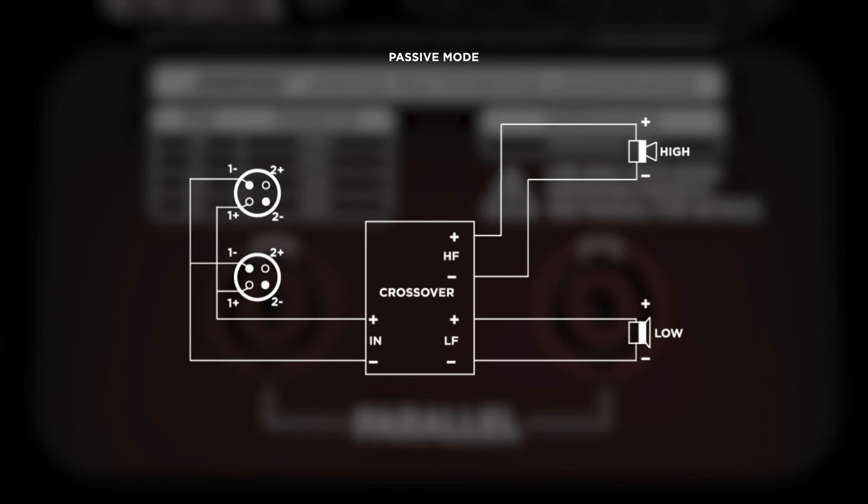The AMM-108 is a passive loudspeaker incorporating an internal crossover network to simplify setup and operation. The power handling is 150 watts RMS and 2400 watts peak, and the NL4 connectors use pins 1 positive and negative for power amplification.